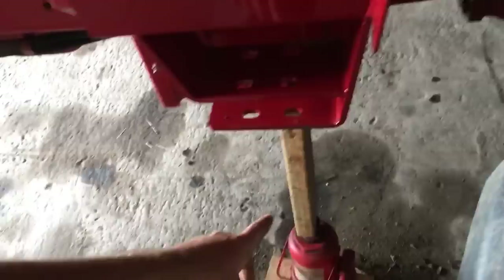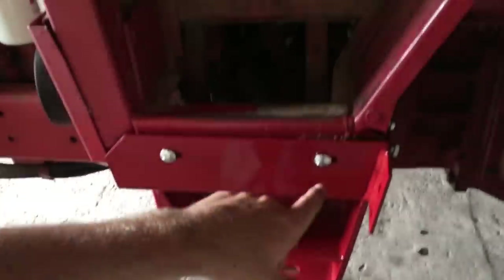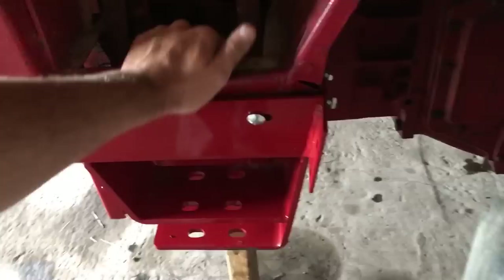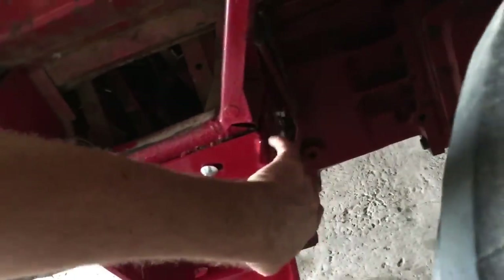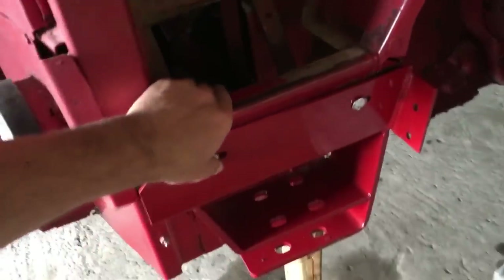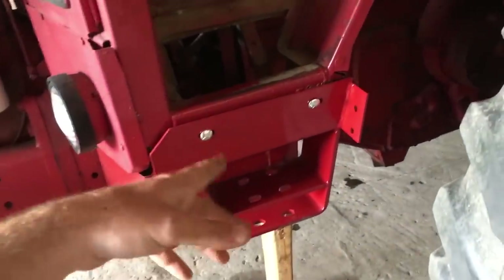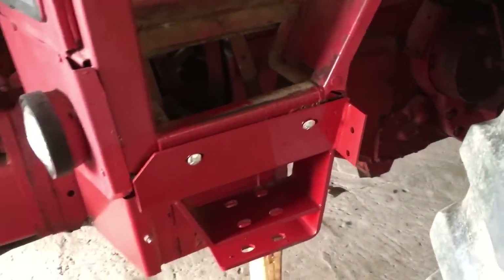Now I'm going to let the pressure off of the hydraulic jack and tighten these up, because this has to be pulled in tight here. All the holes are slotted and they provide all the hardware. So far everything looks like it's working out okay — let me tighten this bracket up and we'll move on to the next step.